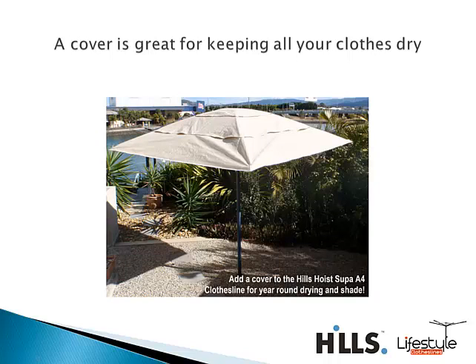You can also get the waterproof cover for the clothesline, and we do have covers that will suit that product. That will give you a nice extra shade area, particularly with these larger fixed head type clotheslines. It gives you a really great shade area for the backyard, but also great protection for your washing on rainier days and helps protect from bleaching by the sun.